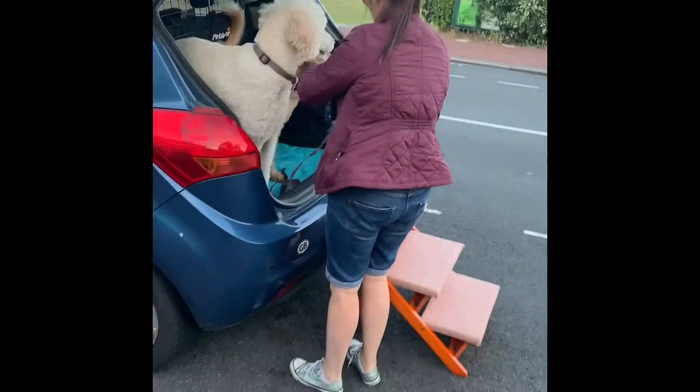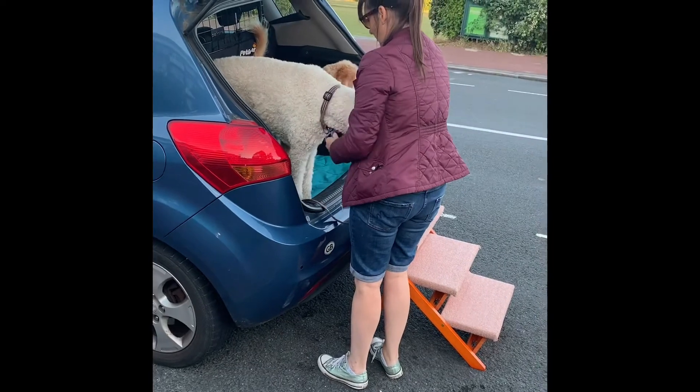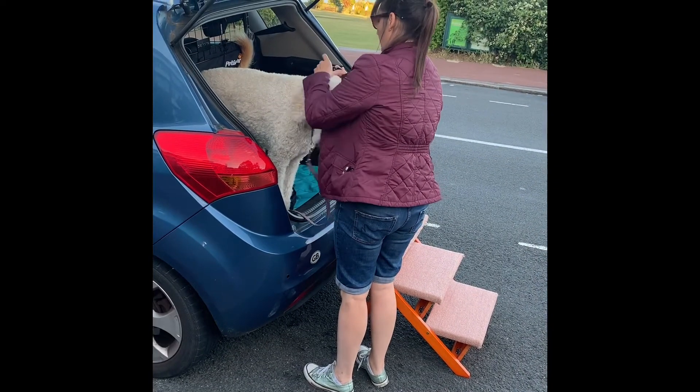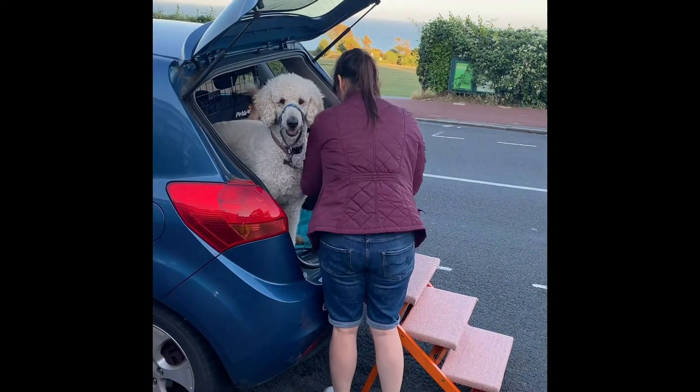Hello and welcome to Doodle Sparkle Pets. If you're looking for an alternative to a dog ramp, your dog's got mobility problems, maybe they've got hip dysplasia or something like that, then these steps are a really good alternative.